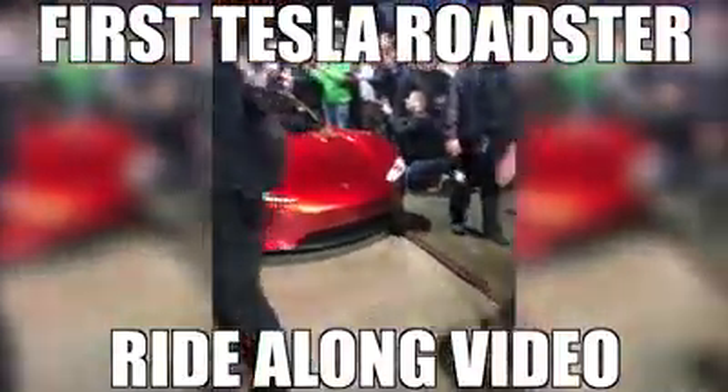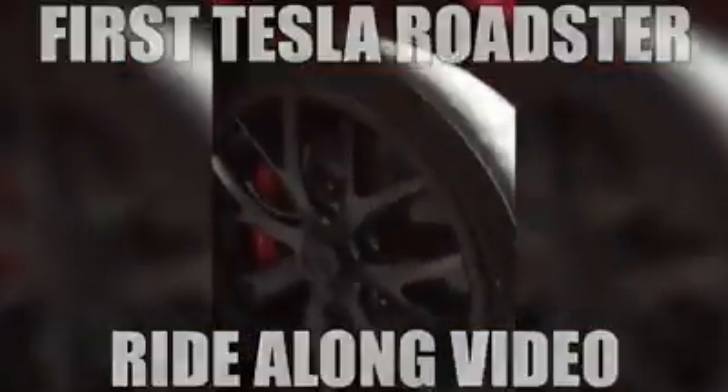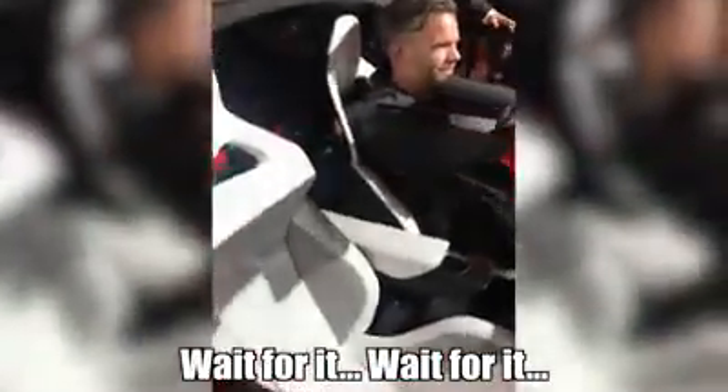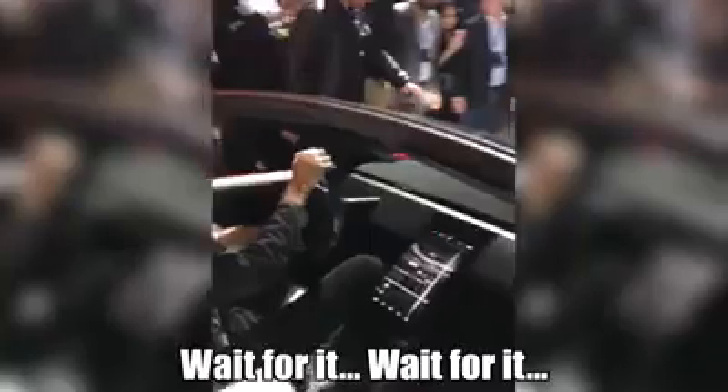We gotta go this way! Nice move! Run! Where's the run? Shut up! Woo! Yay! Let's do that thing!